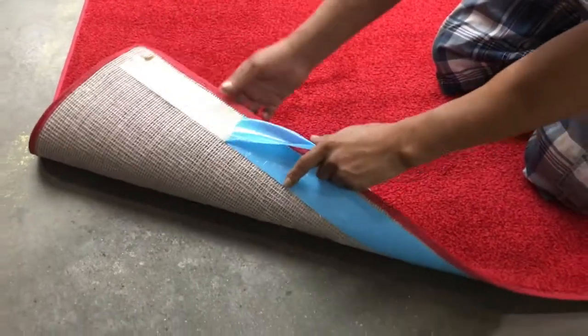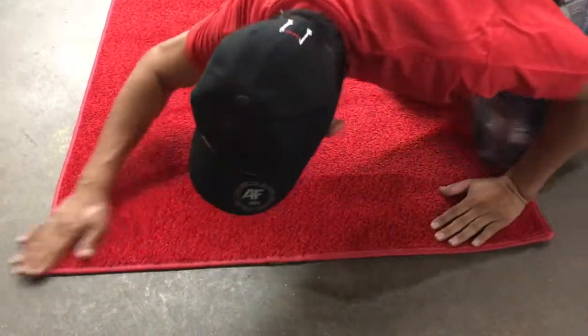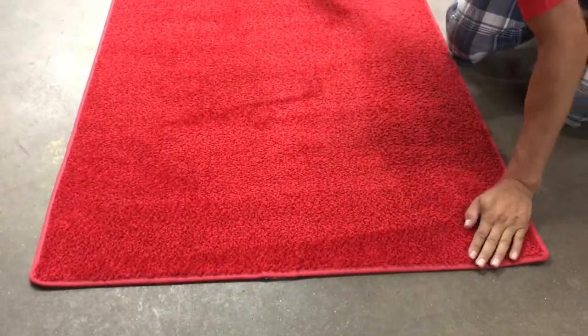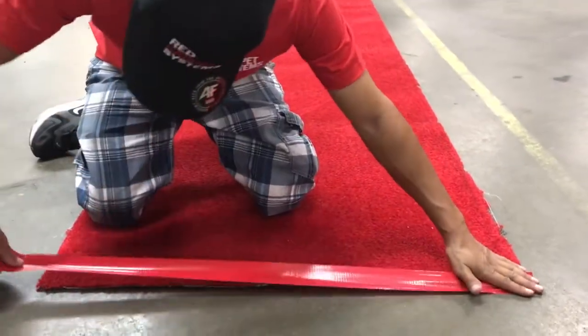Now that you have your type and color of carpet selected, we want to look at how we're placing it at the event itself. Both styles of carpet can be secured in place with double-sided tape for a clean and invisible finish. This can help maintain the look that you want while providing safety for your guests.